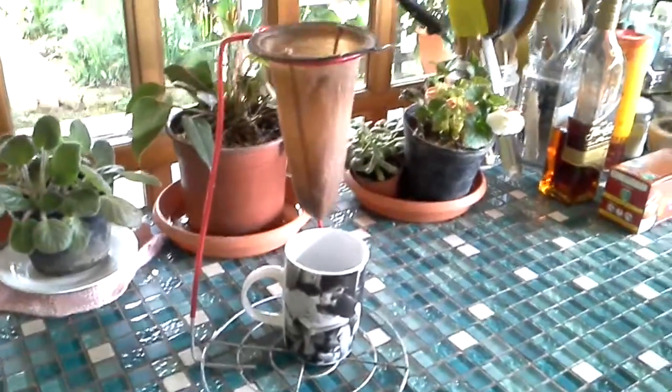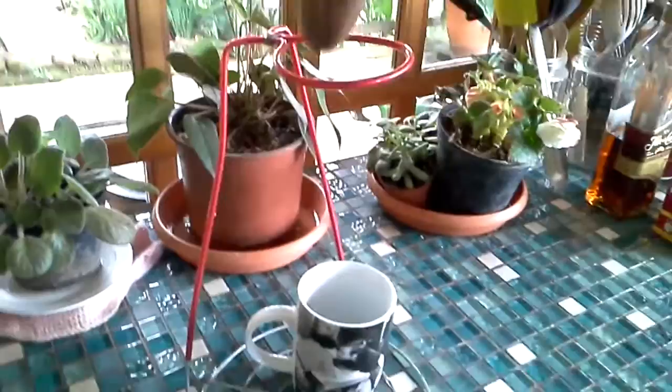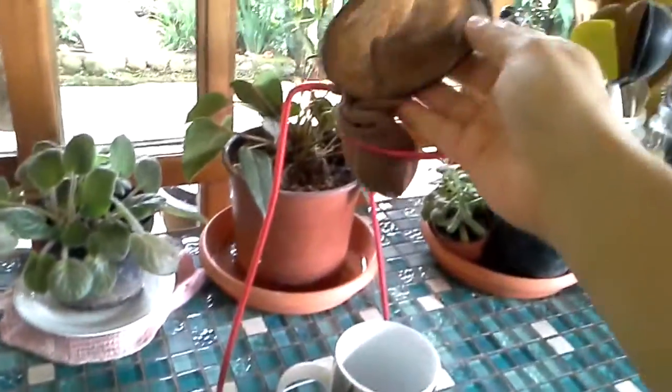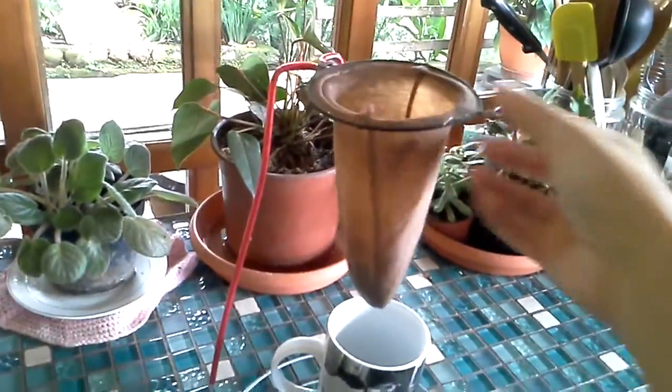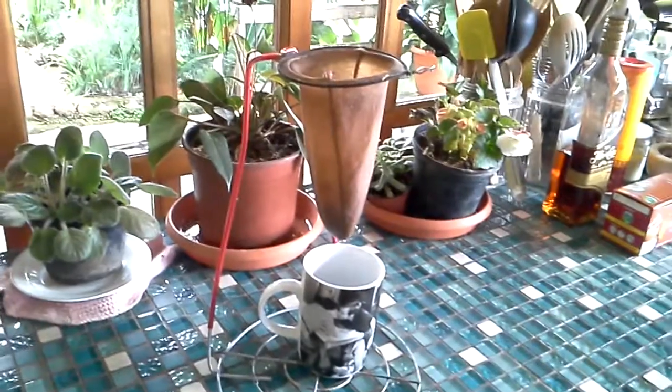I'm really excited about this method because this little sock we just went to the store and bought one for 50 cents. Once it's dry you just collapse it all into a ziplock baggie and we have it with us wherever we go, so I can always have coffee even if the homeowners don't have a coffee maker.